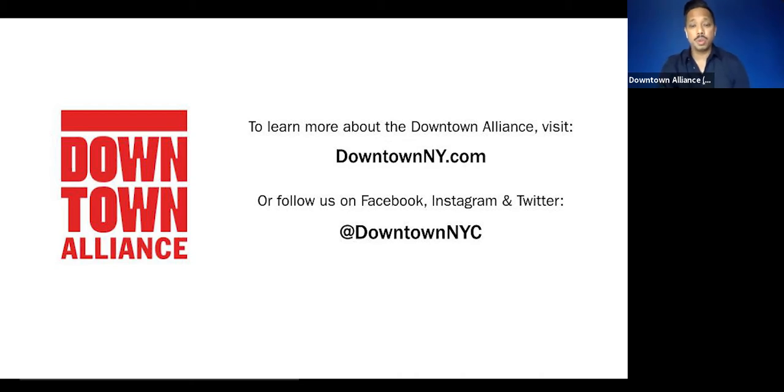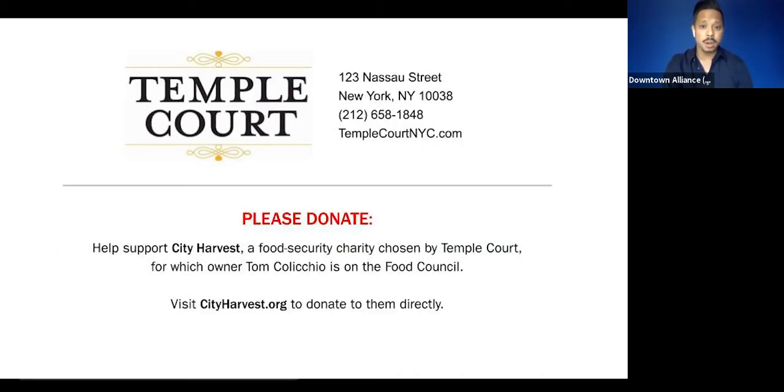You guys at home can help too by donating to City Harvest. City Harvest is the food security charity chosen by today's featured restaurants. I'll go ahead and provide you the link. You can donate when you get a chance — anything helps. This is their direct link to their website, so go ahead and help out whenever you can.